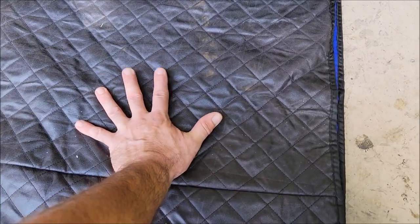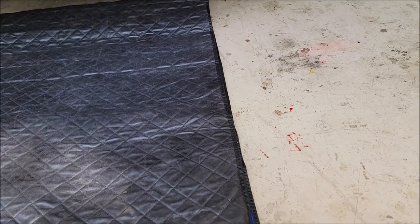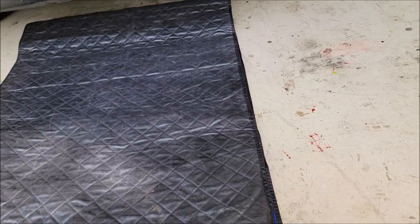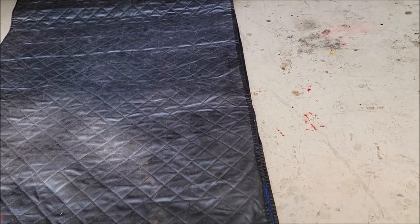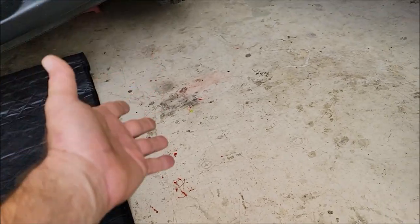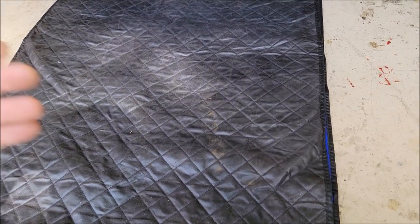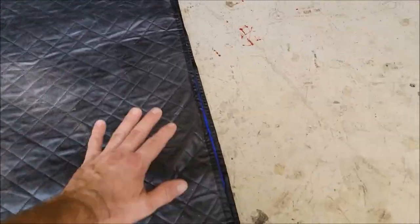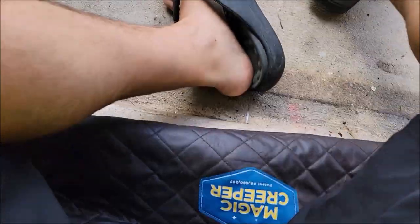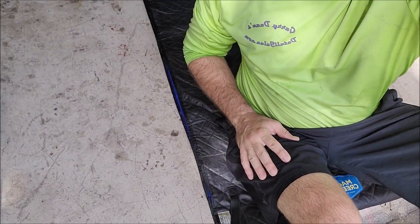It's insulated. This is a cold garage floor and when I lay on this thing I don't feel the cold at all. In the wintertime that can definitely be a doozy. I'm not in a cold state here in Florida, but if you're in a northern state using this in winter versus getting on a cold garage floor — it's incredibly uncomfortable. This thing will insulate a little bit, and you just sit right down and slide.